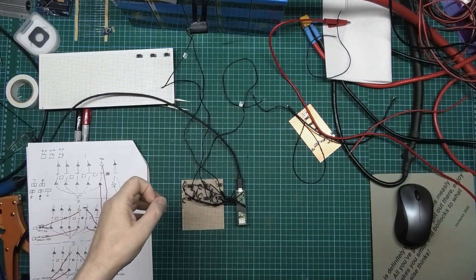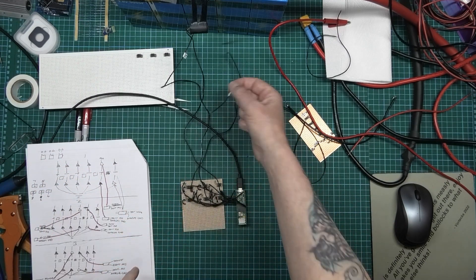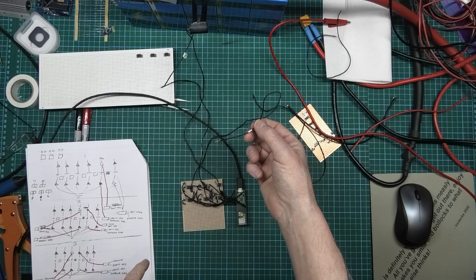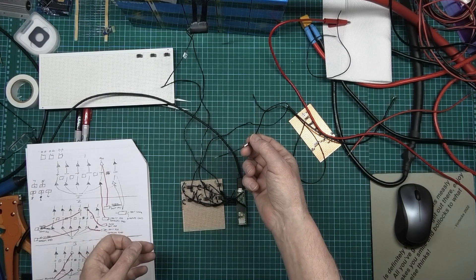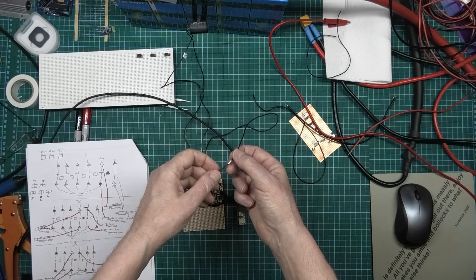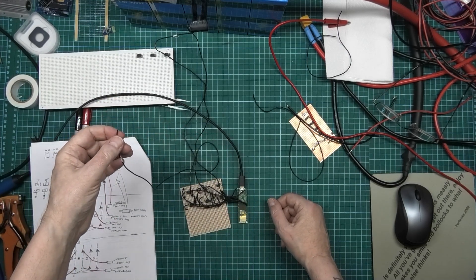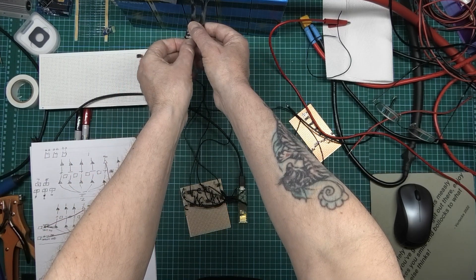You wouldn't believe the amount of hours I've spent on this, either sitting here or lying down. I haven't plugged this wire in yet. This could either work, which I will be absolutely ecstatic about, or it'll pop it. Oh please work. There's been so much research and everything gone into this. It's actually coming up as high.